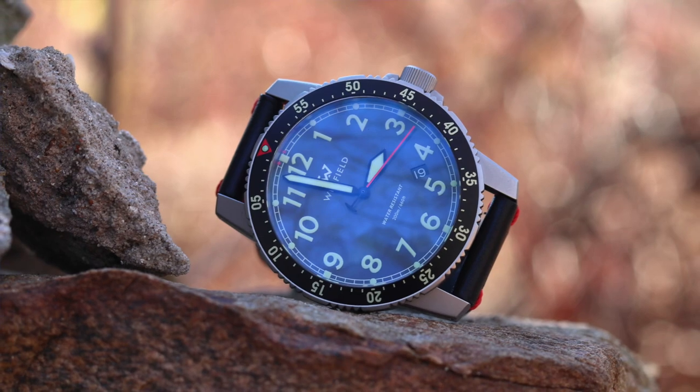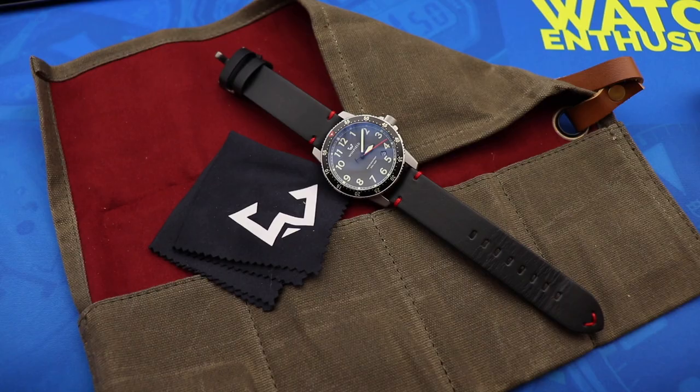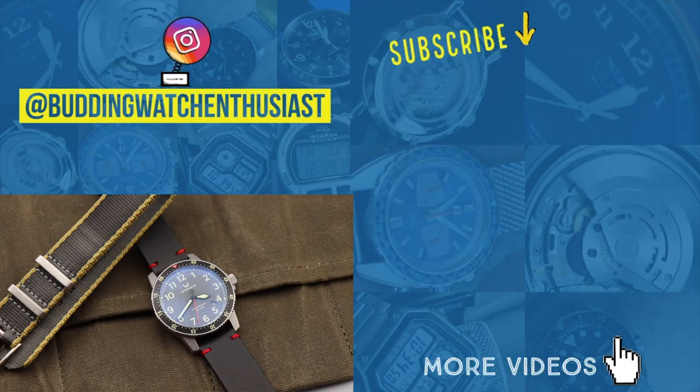That's going to do it for my review of the Winfield Mission Timer One. A big thanks to Mark and Winfield Watch Company for loaning this watch in. If you guys liked this video hit the thumbs up below, if you loved it click the red subscribe button and ring the bell icon. Thank you all so much for watching and I will see you all next time.